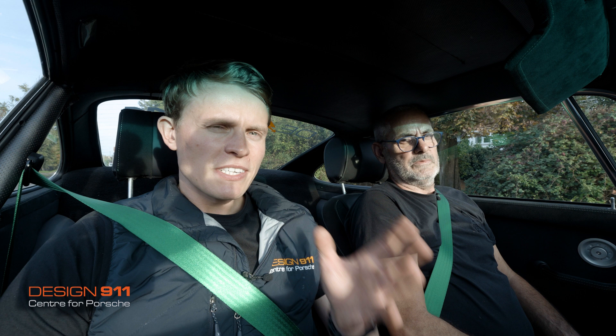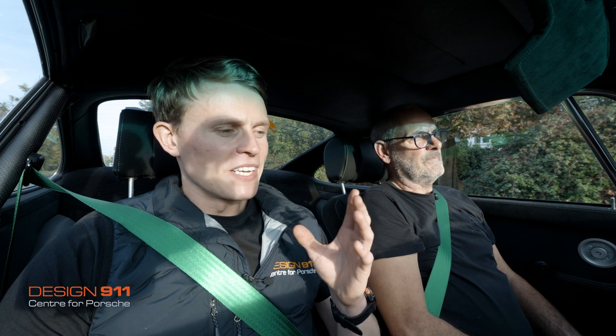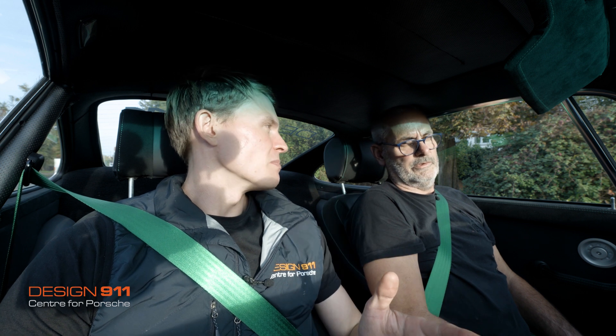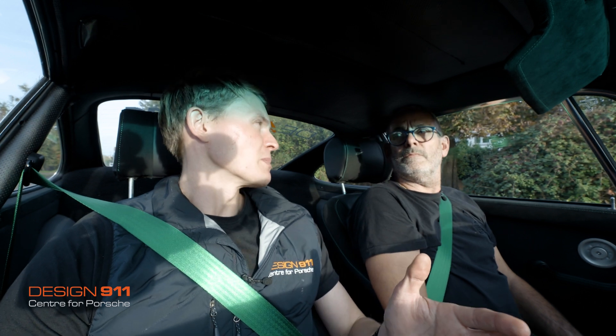Something I didn't talk about while by the desk, talking about the Big Red calipers, is the minimum wheel size — or rim size. You need to have a 17-inch rim to fit that massive caliper. Anything smaller and you're not going to be getting the wheel on.